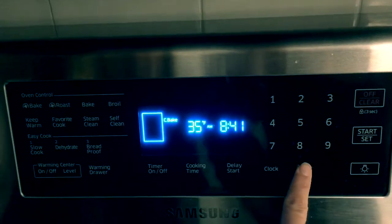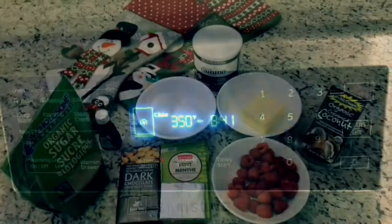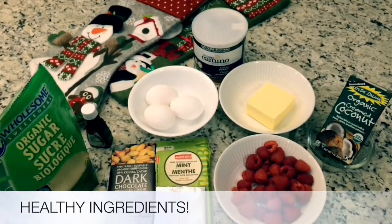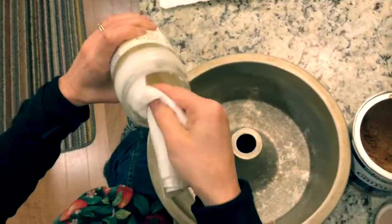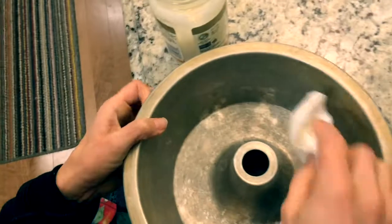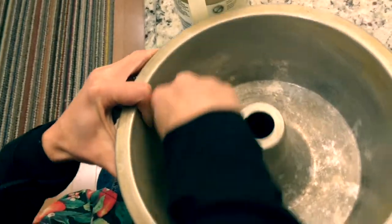Let's preheat the oven to 350 degrees. Lightly grease your cake pan with coconut oil and dust a little cacao powder in the pan as well.